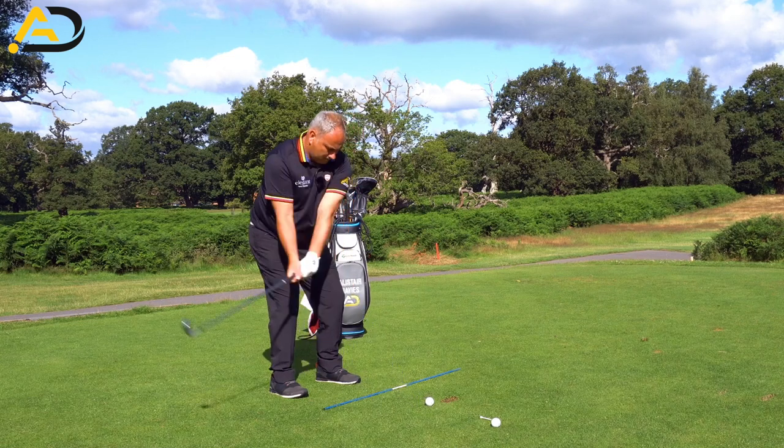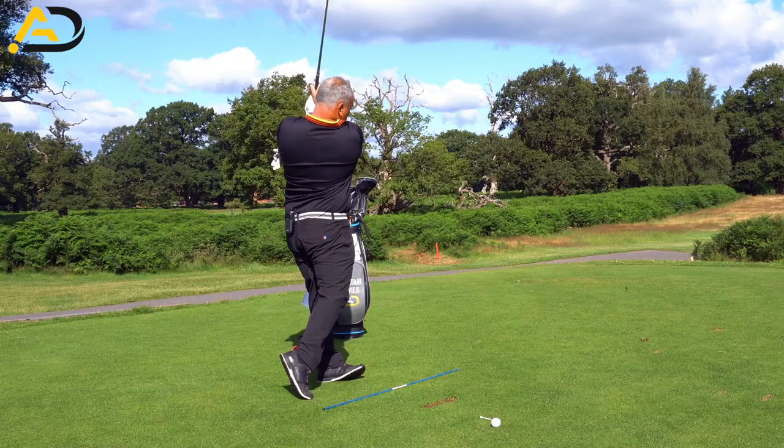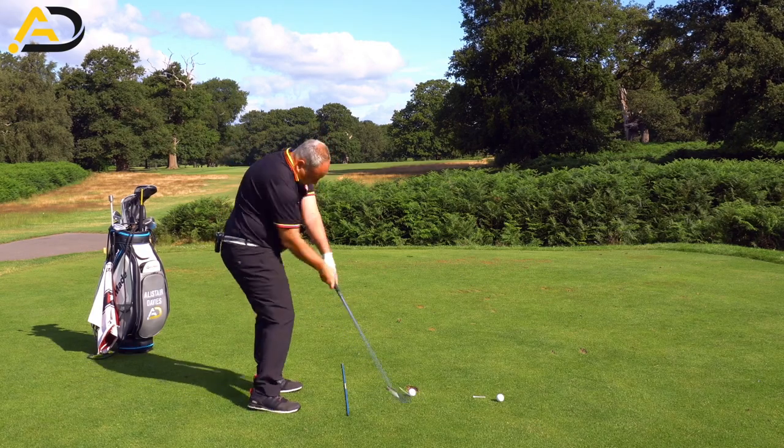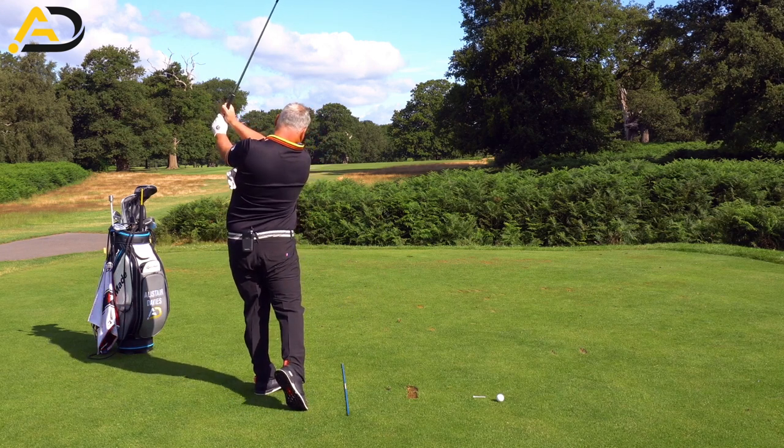In today's lesson we are looking at connection. When is it important to be connected? Does it need to match what you do in the downswing? Or is connection the biggest, most overriding thing?